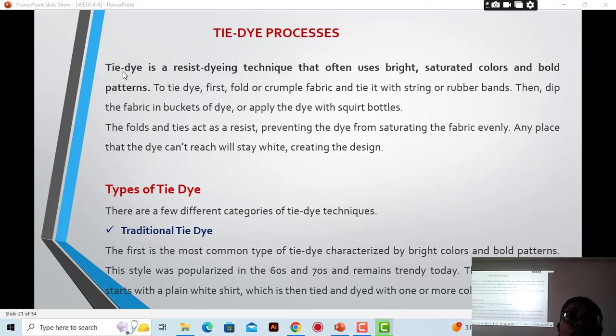Tie-dye is a resist dyeing technique that often uses bright, saturated colors and bold patterns. Some say 'tie and dye' but normally we say 'tie-dye.' It is called a resist dyeing technique because there is an area that you have to resist the dye in order to get the patterns — those are the positive areas. The colors can be bright, saturated (dark), or mixed, creating bold patterns.